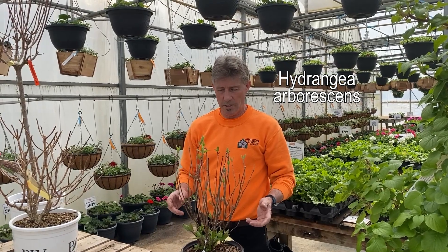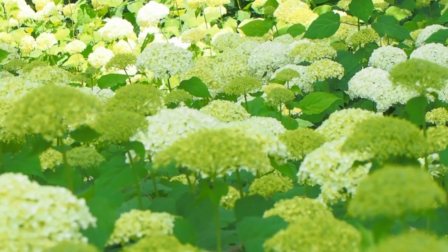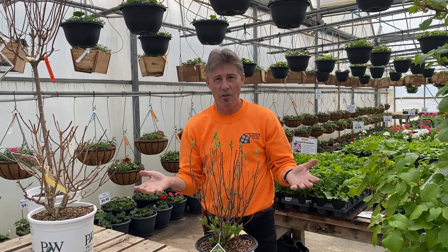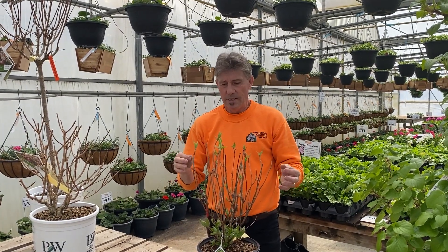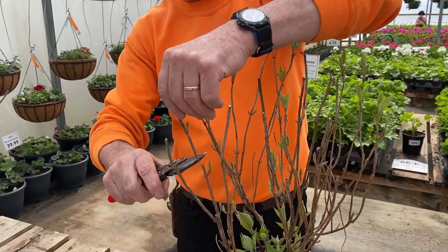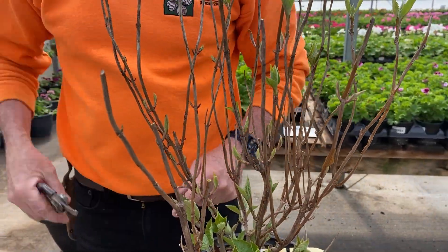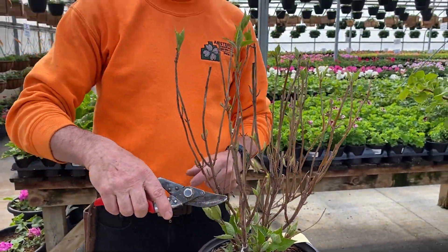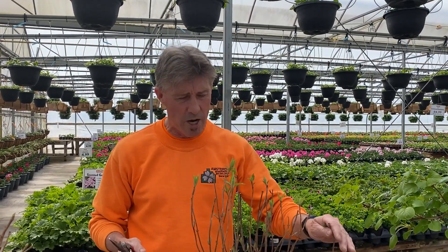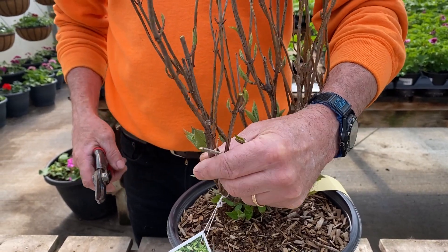Our next hydrangea is hydrangea arborescens, or the Annabelle types. You'll recognize these by their compressed balls of white, pale green, or pink flowers — these are the ones that tend to flop over. These bloom on new wood, so April is an appropriate time to prune them. You want to give them a little tip, taking it down to just above a set of buds. You can prune Annabelle hydrangeas all the way to the ground, but if you do that you'll get a three to four foot shoot that is very flexible and will fall over when it rains. If you leave a little woody stem to build up over time, your Annabelle hydrangeas will be much less floppy.